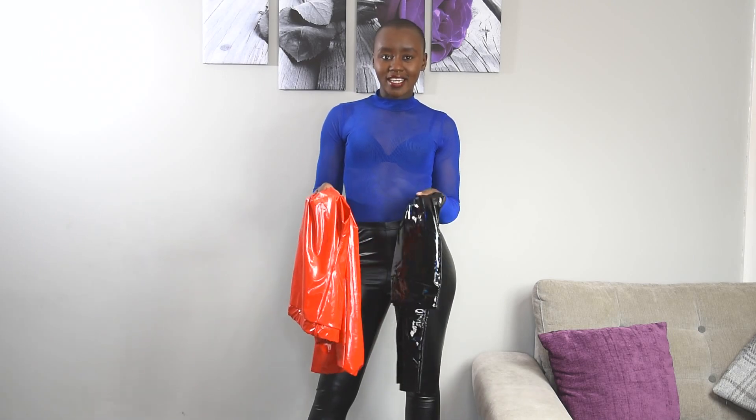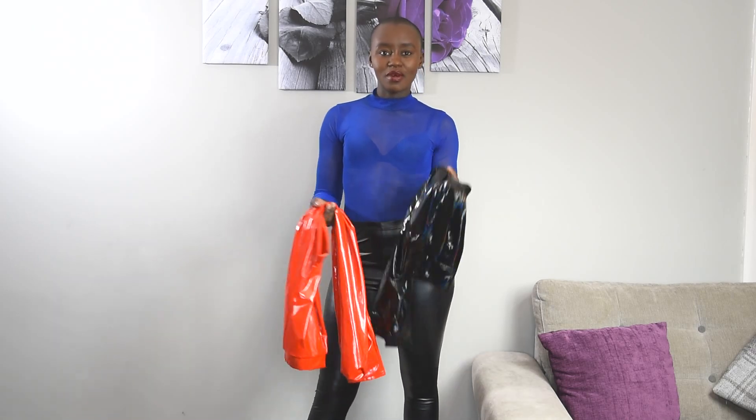Hi guys, Val Shaza here, and welcome back to my YouTube channel. Thank you for the continued support on my channel, and if you're new, please go ahead and subscribe, like, and share my videos. You can also turn on notifications so you get notified when I post a new video. Today I'm going to try some of my leather leggings from my collection, so let's go ahead and start.